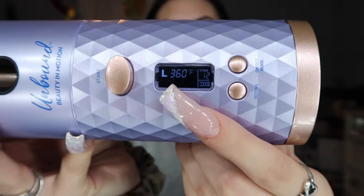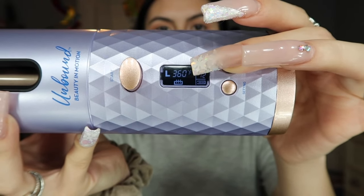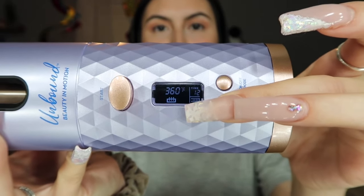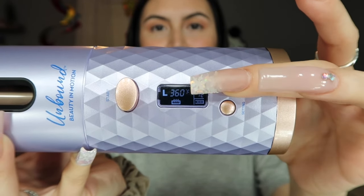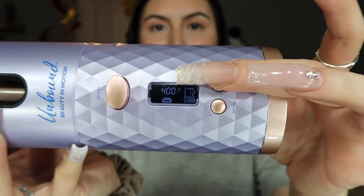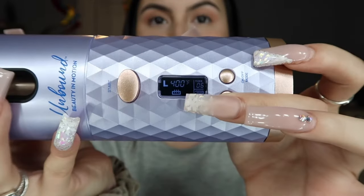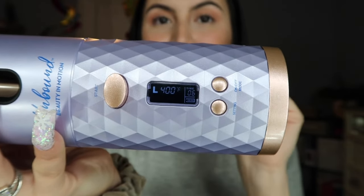You gotta hold the on and off button for a few seconds. It has a digital screen — the L means left curl. You can change it up, and once the L starts blinking, press the button to change the setting. So now it's on mix curl, and then you have right curl and left curl again. You can also change the temperature: that's the lowest setting, middle setting, and the highest heat. You can also change the amount of seconds your hair is in the chamber — the lowest is six seconds, which is enough for me. It depends on your heat setting and how quickly it curls your hair.